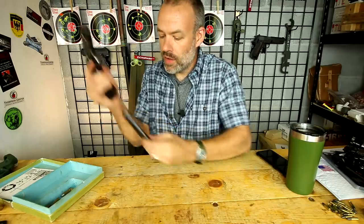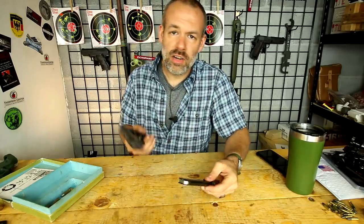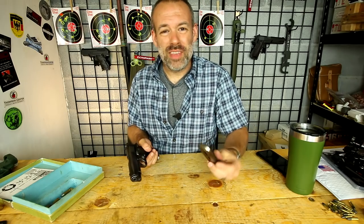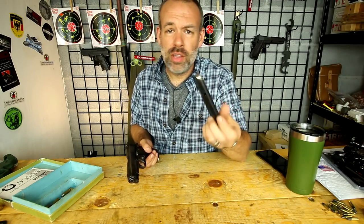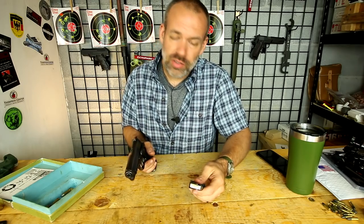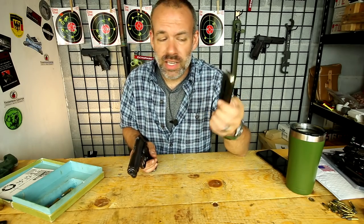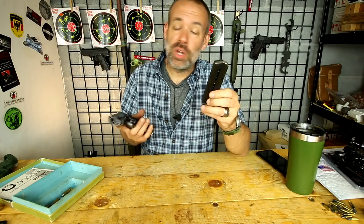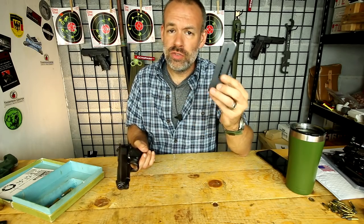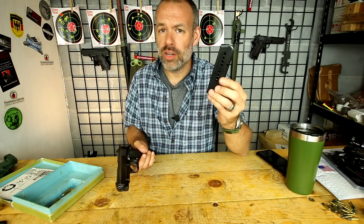A third issue are the mags. The mags are proprietary to the Star Model BM and I'm not sure if they make any aftermarket ones. So you might want to go ahead and grab a few if you buy one of these. They're not expensive — you can get them for about 20 bucks a piece right now — but they haven't made this since the 90s, so I'm not sure if you'll be able to get them for very cheap for very long.